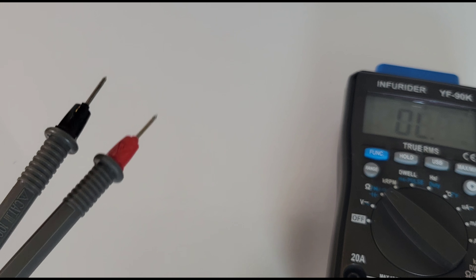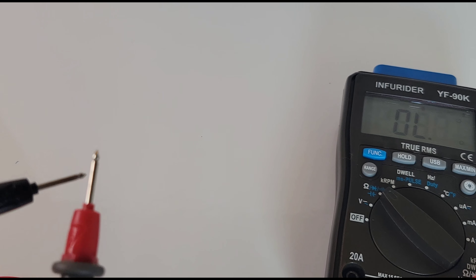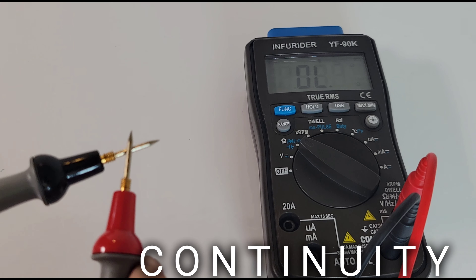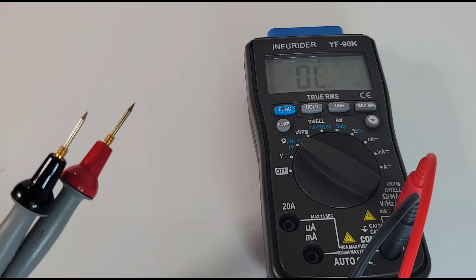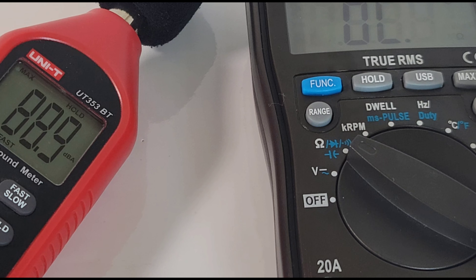Continuity is next. Standard stock test leads — I don't sand them, don't clean them, nothing done to them as they come out of the box. Wow, that is loud — latched and pretty darn quick. Tried the Probe Masters leads — maybe latches a millisecond quicker, basically just as loud. Good stuff. That continuity beeper hits 88.9 decibels maximum output.